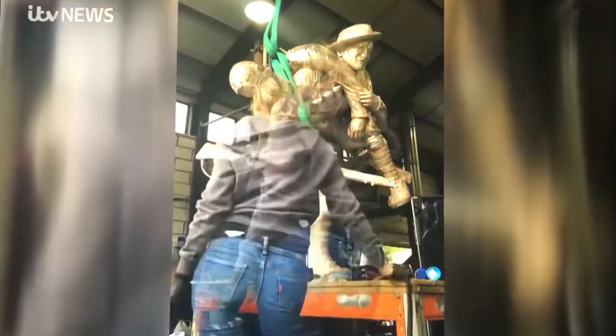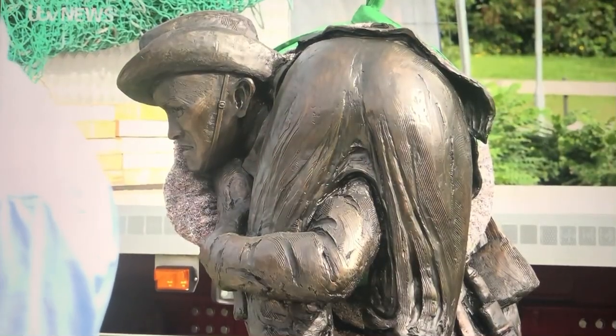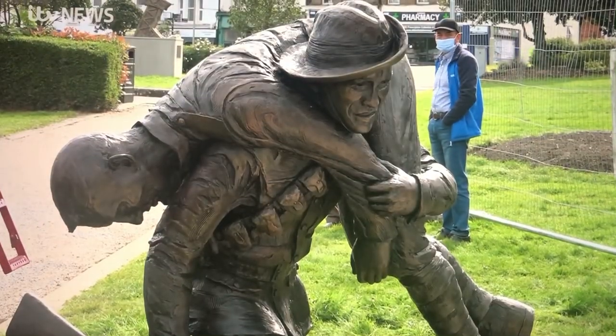The statue was built by a sculptor from Andover. As a sculptor, that's a challenge, and hopefully I've done it justice. The statue will be officially unveiled on Saturday. Mike Pearce, ITV News, Aldershot.